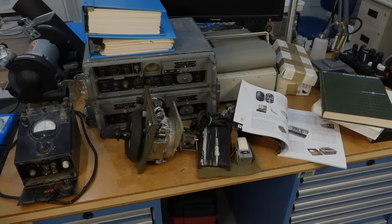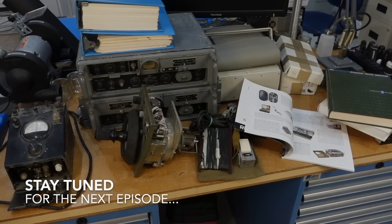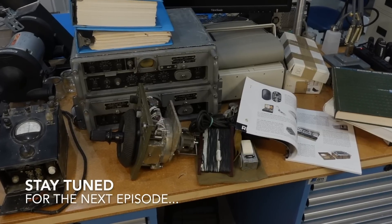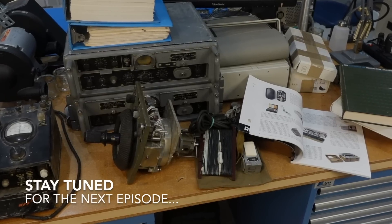All right, thank you to all the viewers and the patrons that helped acquire all these wonderful things. Hopefully you'll see them all restored and working in future videos. Bye!